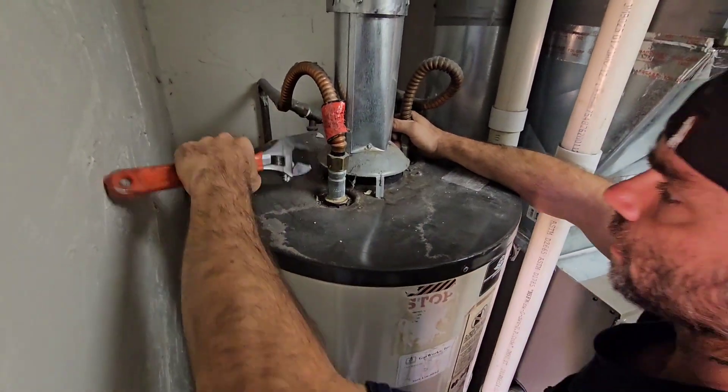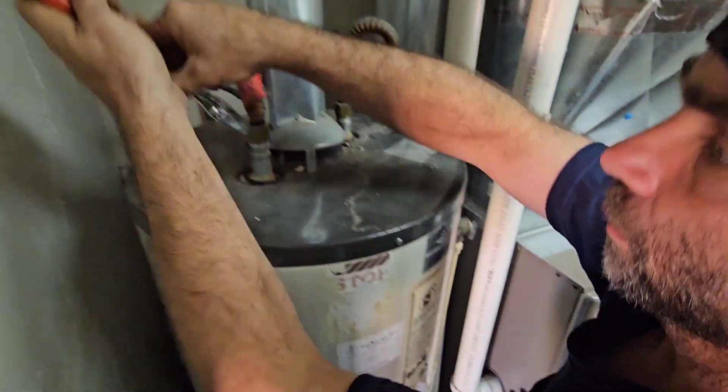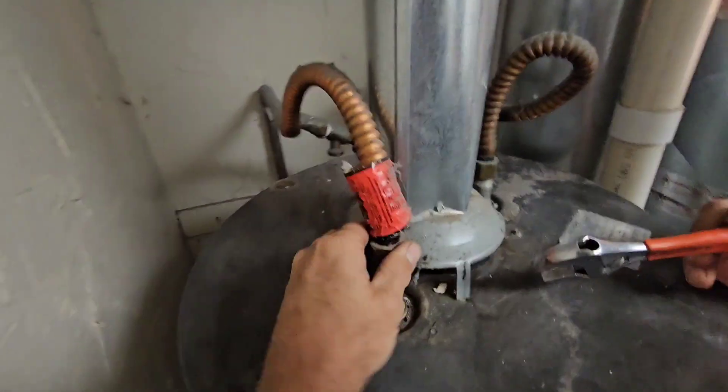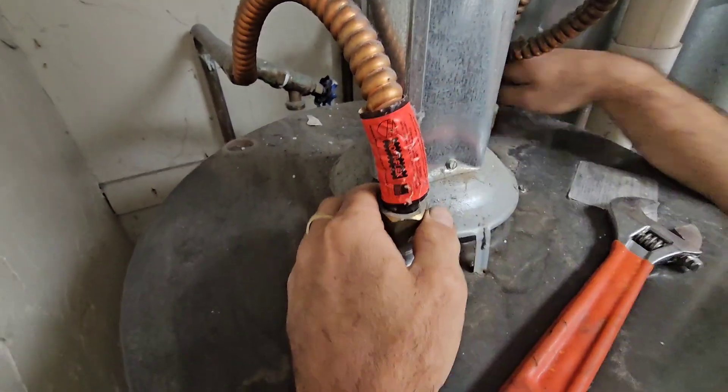We feel comfortable loosening this right now because when we popped that P&T we heard the hot water tank suck air. Now the water is completely off and this is going to start sucking air in here.